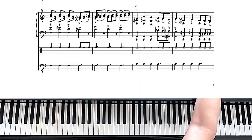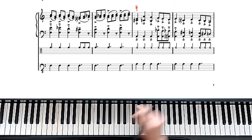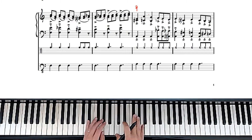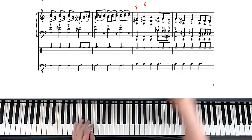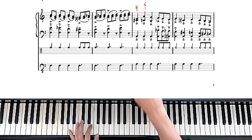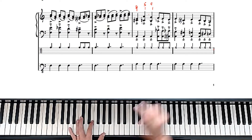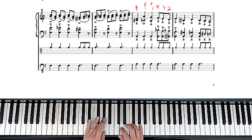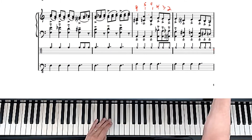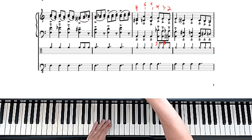In terms of fingering: 2-1 in the right hand, and then this is just 5-1, and then 4-1, 4-3-2. The left hand is basically 3-1-3. And that's how to start that off.